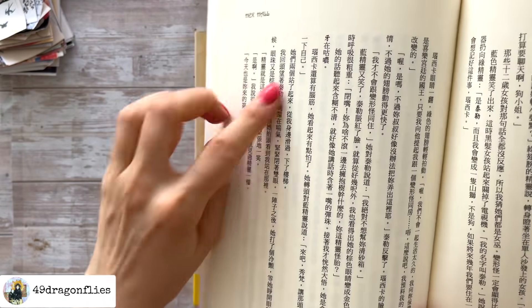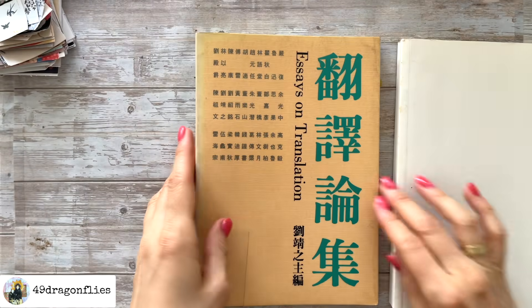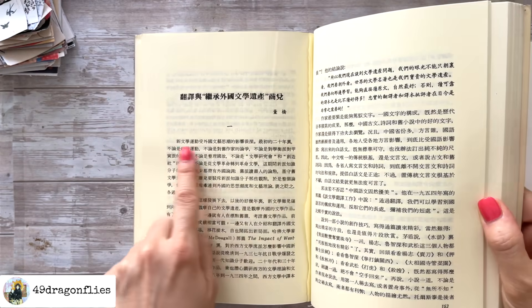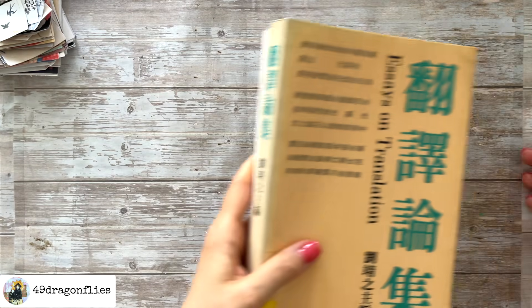Here I'm showing you some other materials I'm going to use for this journal. I have these two Chinese books — what was neat about them was the first one had the writing vertically, and this one has the writing horizontally, so it's cool that I have both to vary.